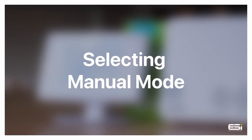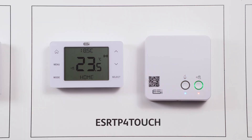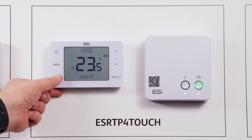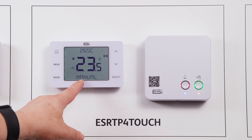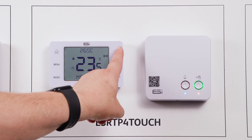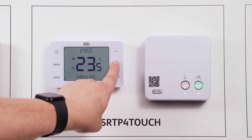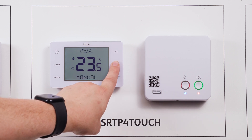To select the manual mode, first wake up the thermostat by pressing the home button and press mode until manual appears on the screen. This will put the thermostat into manual mode, meaning you can control the set point temperature by simply using the up or down arrows to increase or decrease the set point temperature.